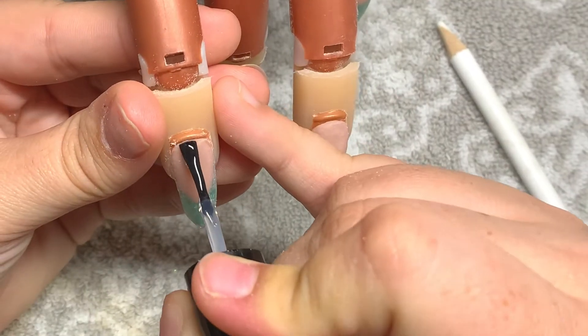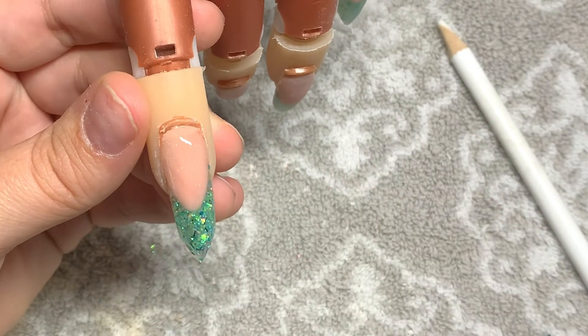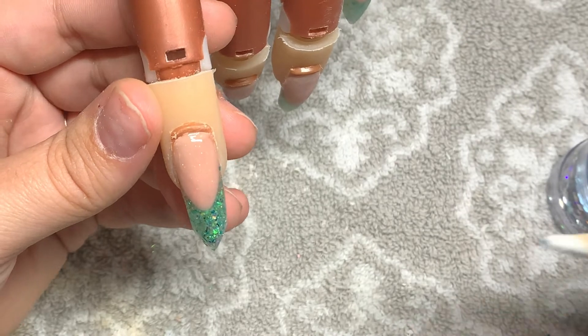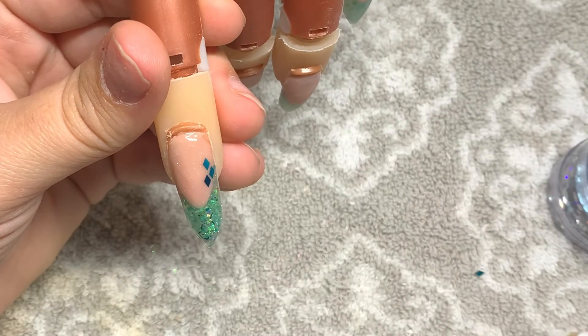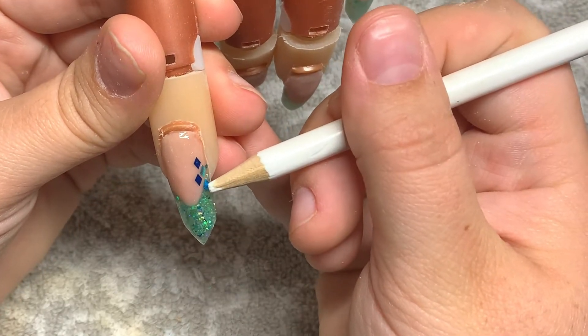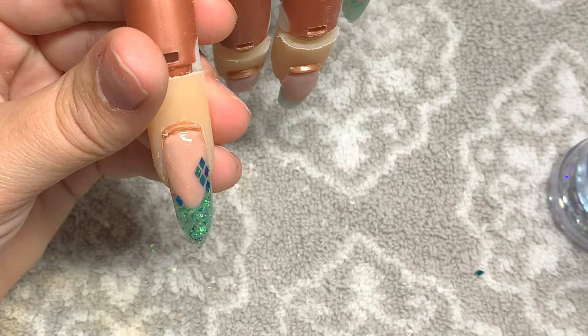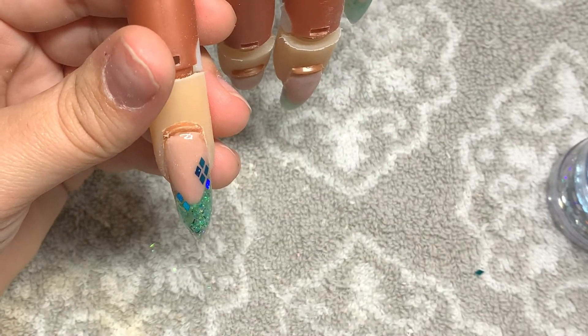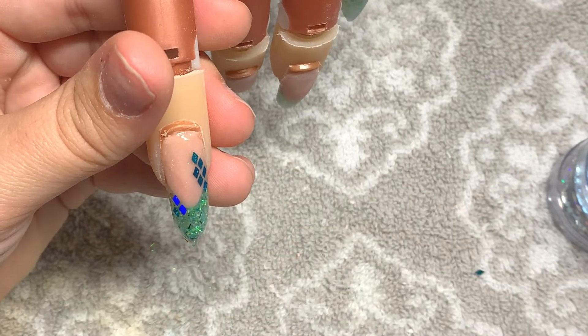This is after it's already done, and I'm going in with a gel top coat — not curing it yet — and I'm adding in these diamond sequins in a nice Caribbean blue color. I'm doing it on each nail differently, kind of like scales. I wanted it to look really organic and nice.